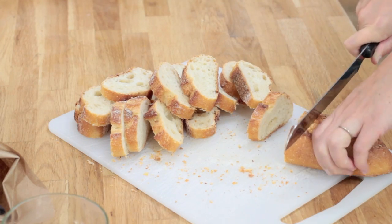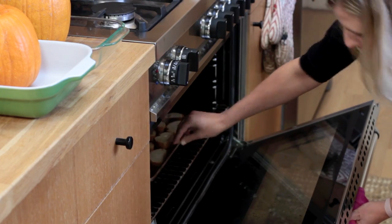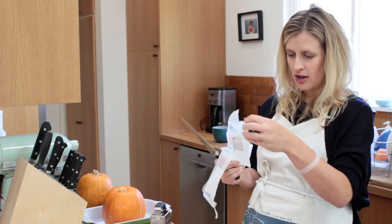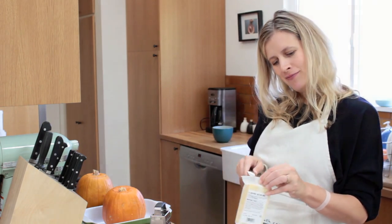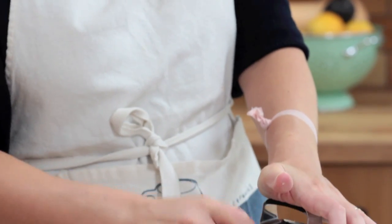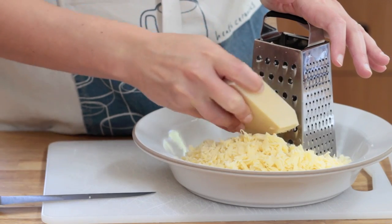Matt and I went to a childbirthing class recently so there may be some mentions of childbirth. I've got six ounces of Emmentaler, which is I think how you say it — a Swiss cheese, product of Switzerland. Any Roger Federer fans out there? We also have another product of Switzerland, six ounces of Gruyere.